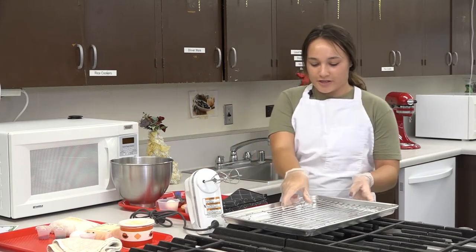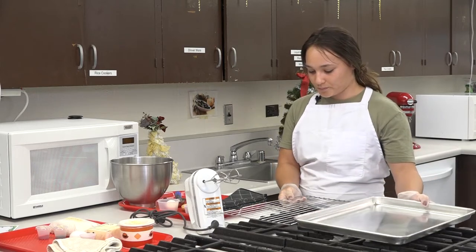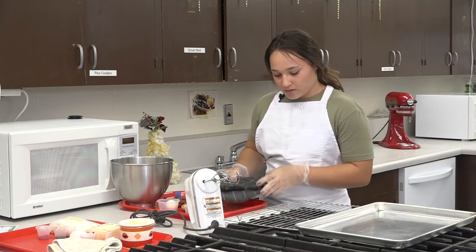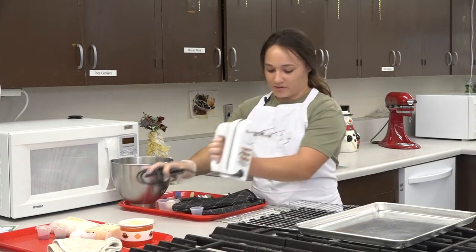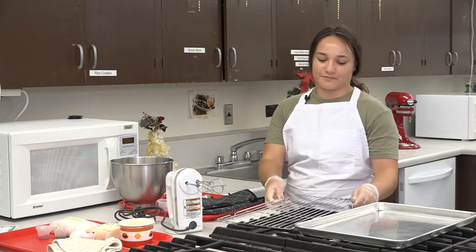You'll also need a cookie sheet, oven mitts, your electric hand mixer, a wire cooling rack, and an oven.